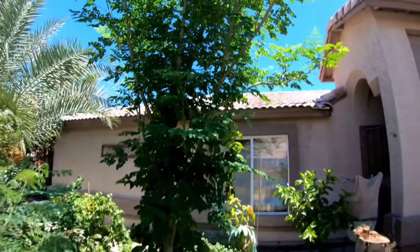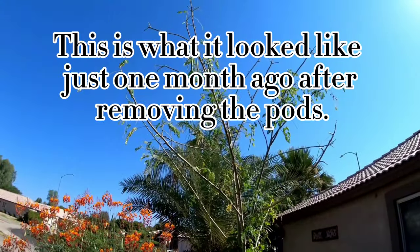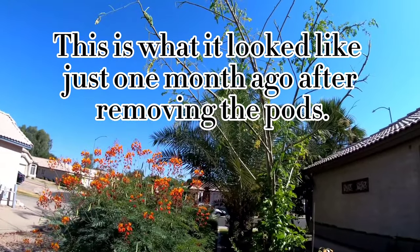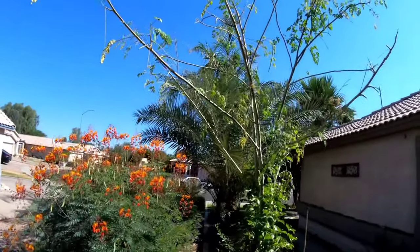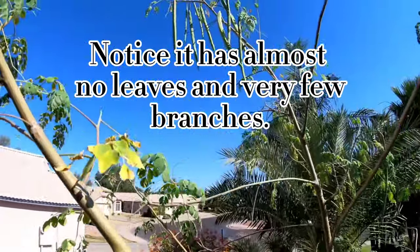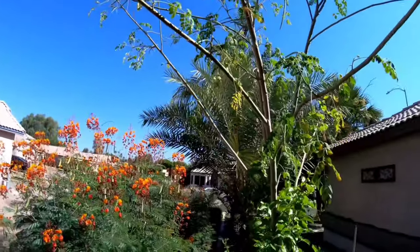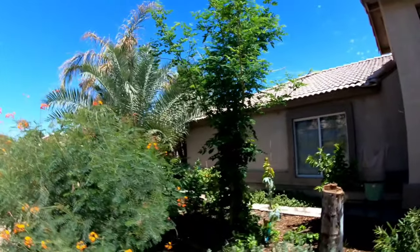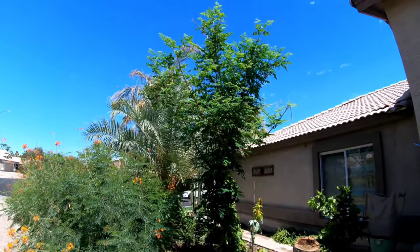Let's do a quick walk around into the common area so you can check it out. Doing a nice pullback here — trying to keep the sun out of the camera, sorry — but that's basically what it looks like.